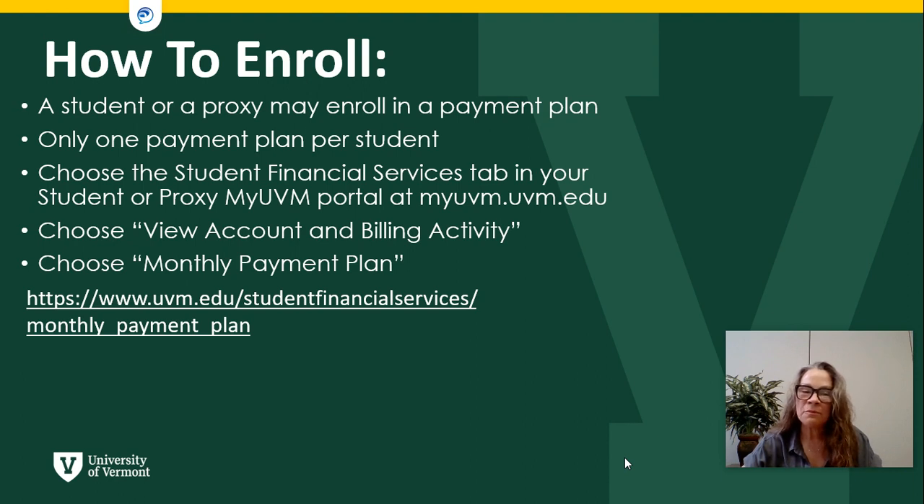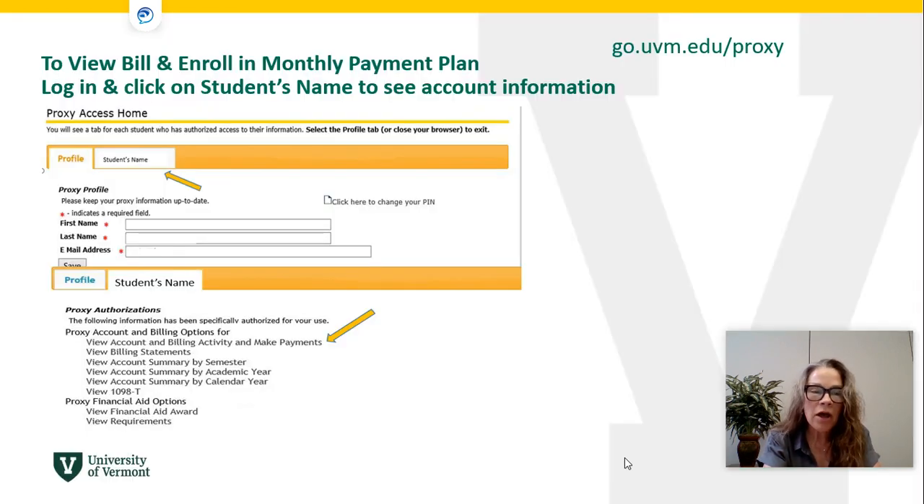You will go into your myUVM student or proxy portal, view your account and billing activity, and choose the monthly payment plan. On your first screen you will choose your student's name, then view account and billing activity and make payments — this is what that screen will look like.